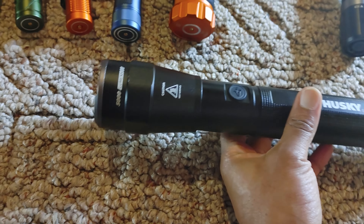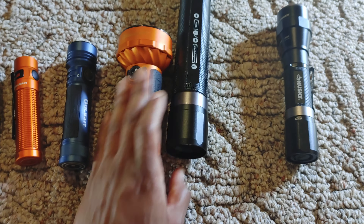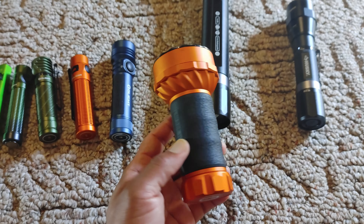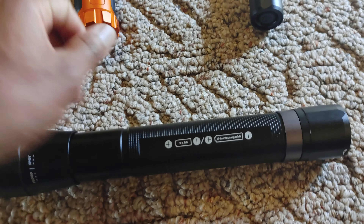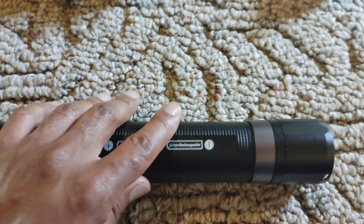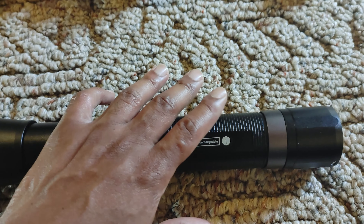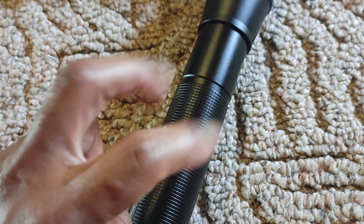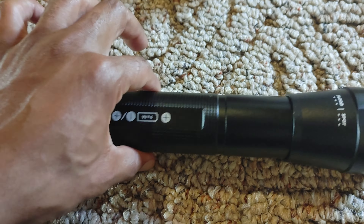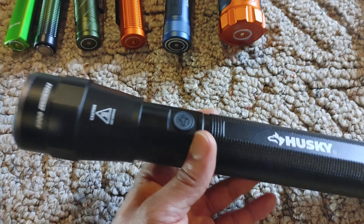Let's move on and talk about the Husky. This is 5,000 lumens in this very big package. By the way, the Olight here is 7,000 lumens in that little package. But I digress — 5,000 lumens. This comes with a lithium-ion rechargeable battery, but it also has a case where you can stick nine double-A batteries in and it'll work, just not as bright. The build quality is pretty good — it's all metal — but I don't like the grip because it's just slippery.